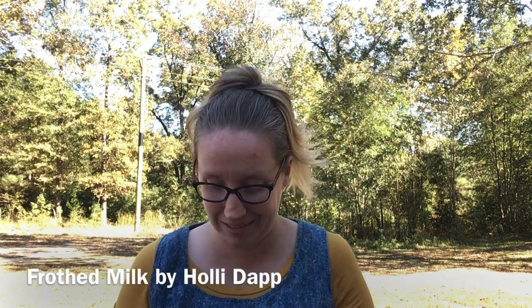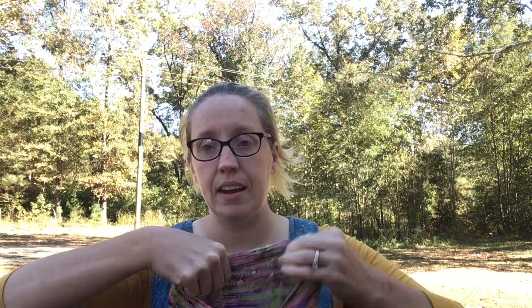If you watched my podcast just a few days ago — it came out on Halloween — I was working on the Froth Milk Cowl. Her name is Holly Gap, it's right here at the bottom of the screen, and it is a free pattern on Ravelry. It is a knitted pattern, so I should let everybody know, because I do knit and crochet.